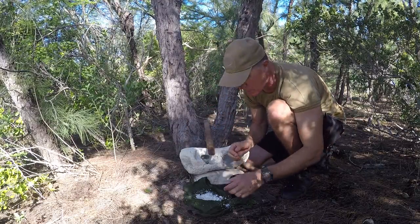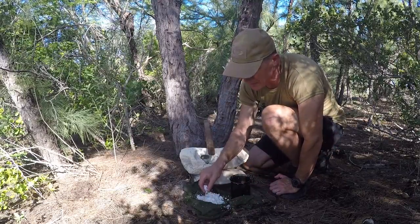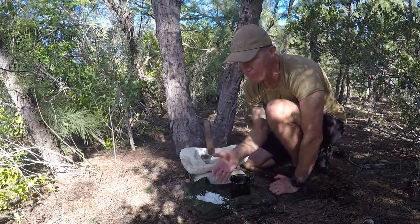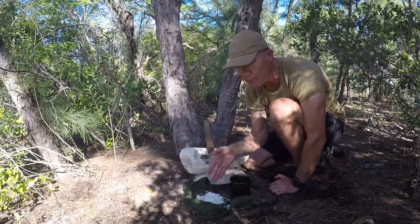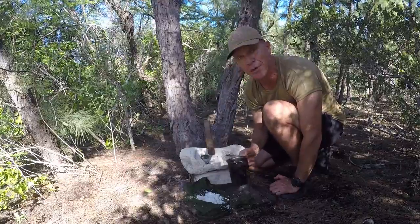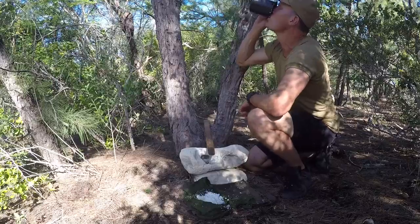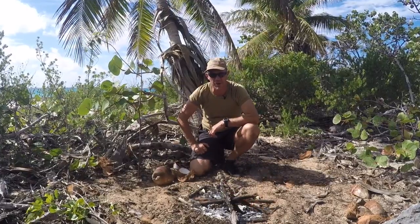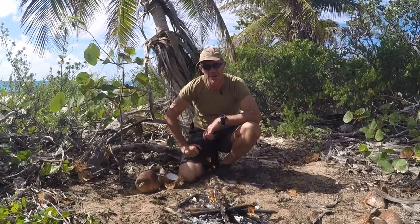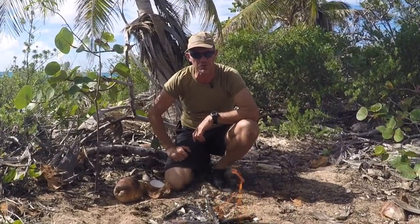After you've finished drinking the milk, you can eat the coconut shavings as well. They're not as fresh as they were, but you can also use those in cooking. Really, coconuts are tremendous. I hope you've enjoyed this episode on how to process a coconut in the traditional island way. My name's Gordon Dedman, and I look forward to seeing you again on another episode of Bushcraft Survival.